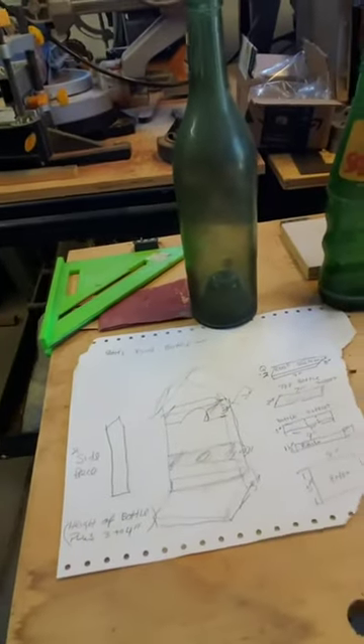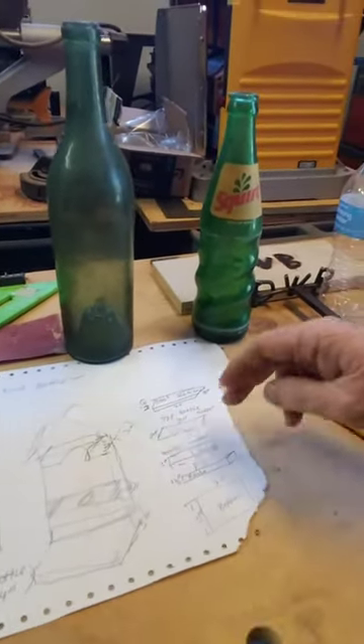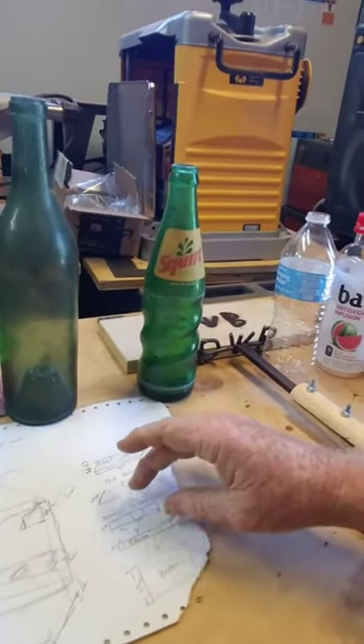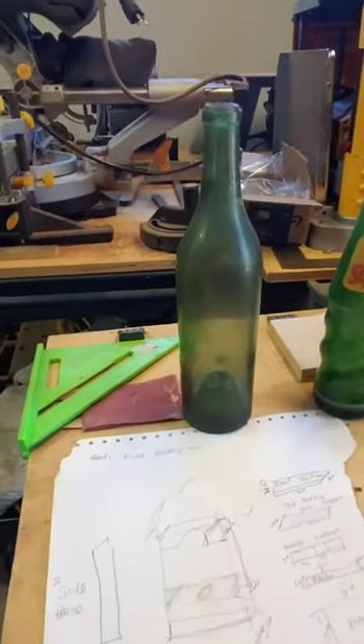With every good project you need a plan, a sketch, something to give you some guidelines to go by. Today I did one of my rough sketches. I'm going to give you a preview of the way it's going to look when it comes together — the bottom, the side rails, the roof, the holder for the bottle, the supports, and the rail for the bird feeder tray. All of those things have to be incorporated.